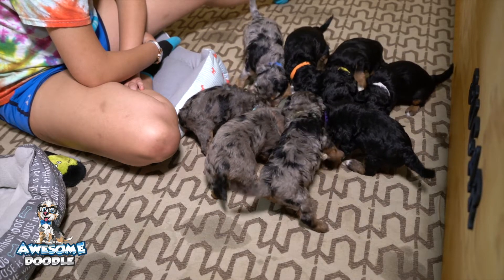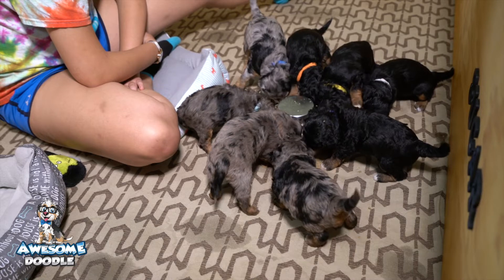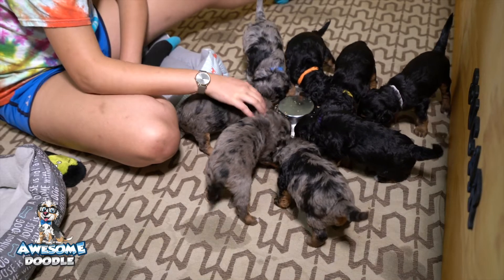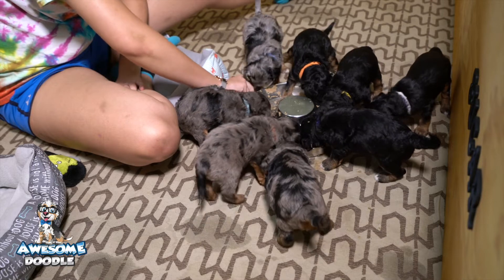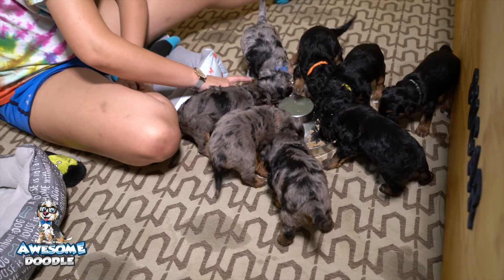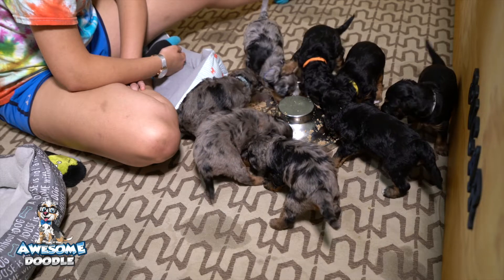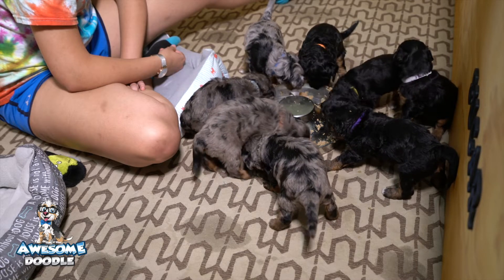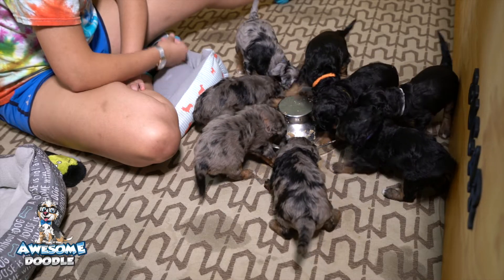Everybody's doing great. They are much more active now than they were just a week ago — they're starting to wrestle and bite each other and learn how to growl at each other. I'll be putting the litter box in today so they'll start learning about that, and in a few days they'll move to their bigger playpen which is twice the size of this. These puppies are going to be right in my dining room, in the action with other dogs walking around.